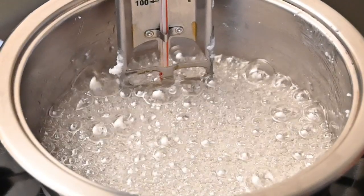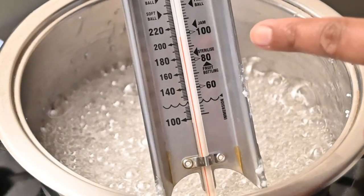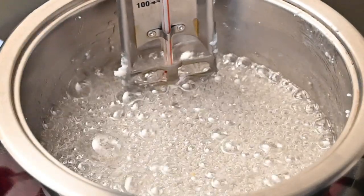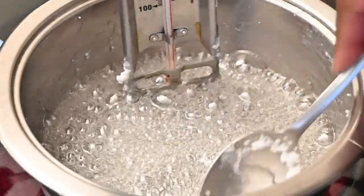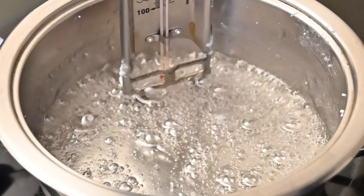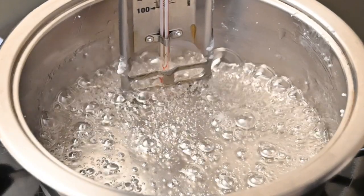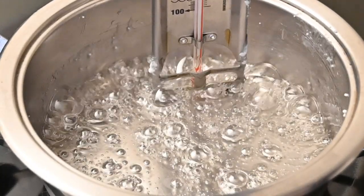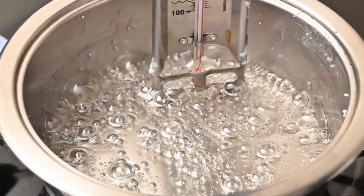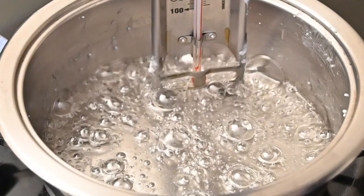My isomalt is completely melted and it is bubbling but my candy thermometer is still on 100 degrees Celsius and I need it to get to the hard crack stage which is 160 degrees Celsius. At about 120 degrees Celsius you notice the bubbles start to simmer down and it starts getting a little clearer. At this stage you are not going to stir the isomalt because this will just increase the amount of bubbles in the pot. Leave it as it is and wait until it gets to 160 degrees Celsius.